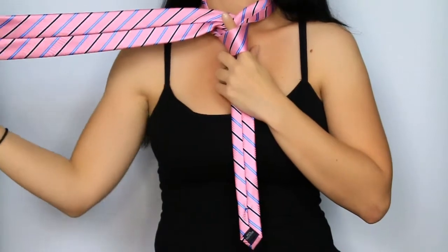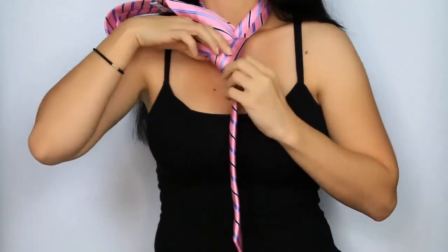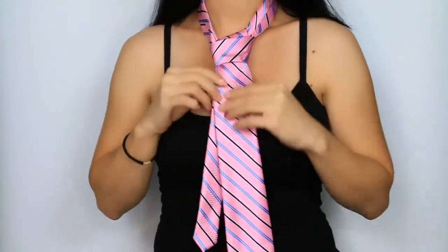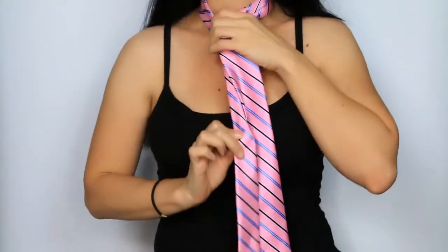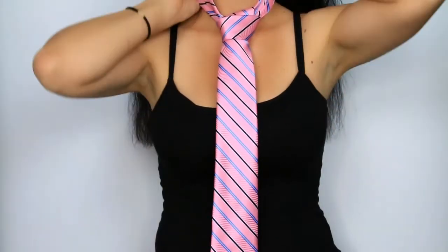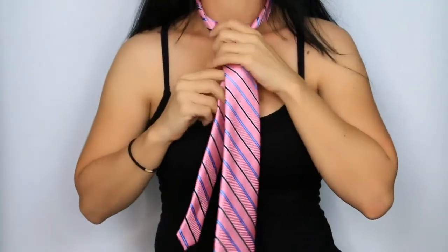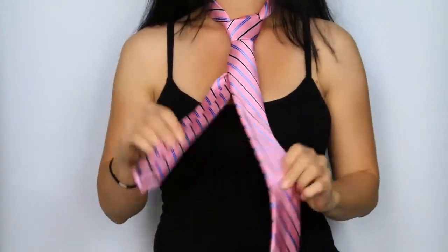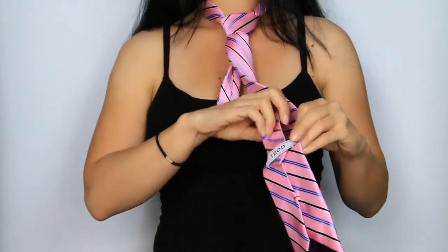Now take the wide end and slip it down through the knot we just created. Taking the narrow end of the tie, you will pull this downward to tighten and adjust your tie. Turn the collar of the tie inwards so the seams are no longer showing. Now take the narrow end and slip it into the back label so that your tie stays uniform.